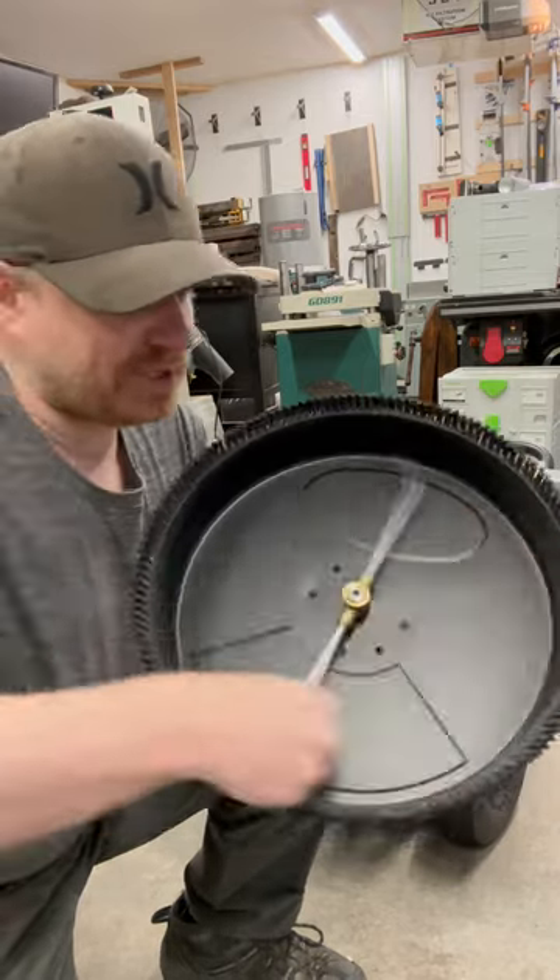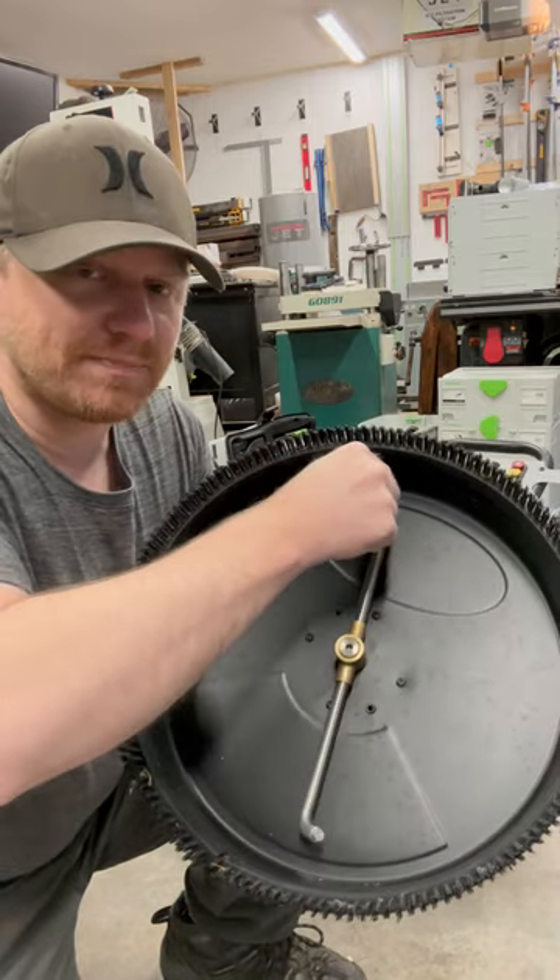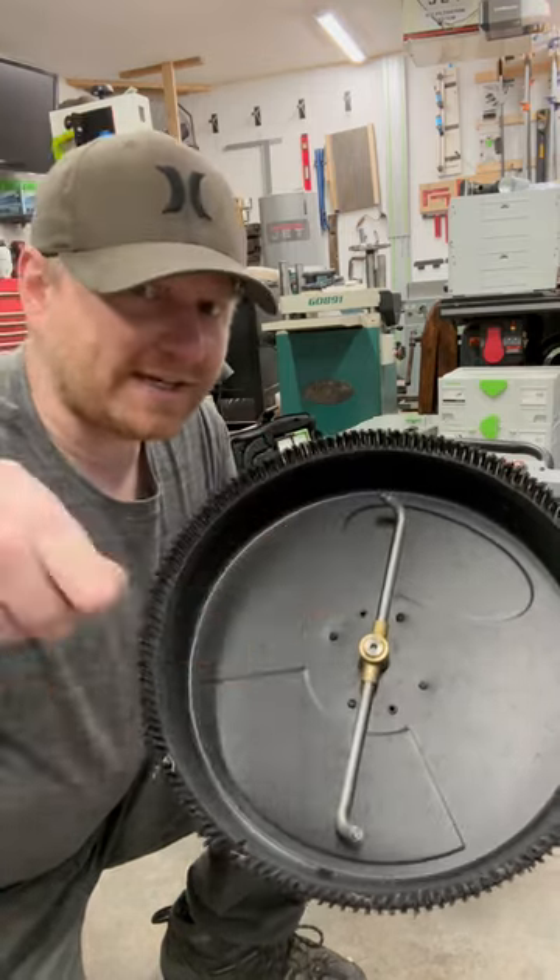When they turn just even a couple degrees, this thing goes from spinning really fast to spinning at like turtle speed, kind of sticking, and it just creates huge lines in the concrete. People are going to say take that nozzle out, put it in a vice, bend it back with some pliers — and I've done that more than once. Getting it to exactly the right spot where it spins and still cleans is miserable, and then it just goes back to not working anyway. It's not worth it.